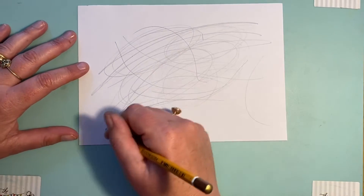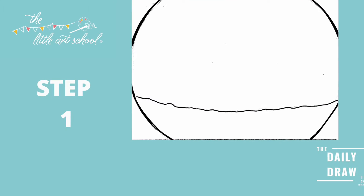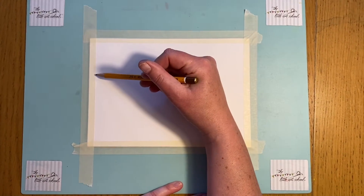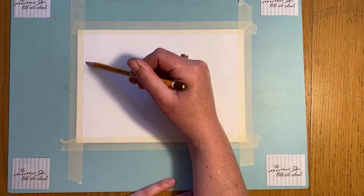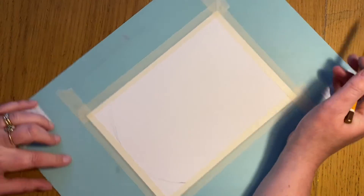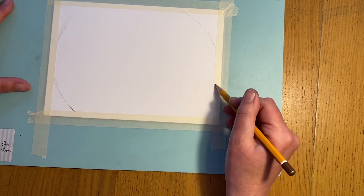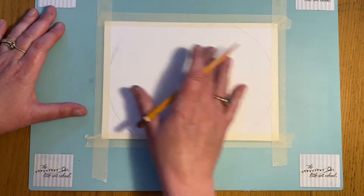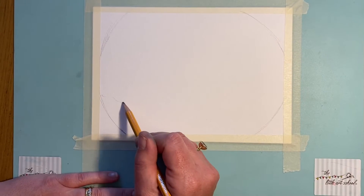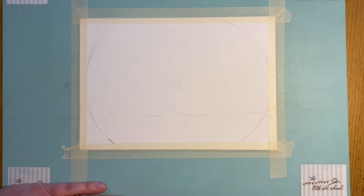We're going to start with our bowl. On each corner we're just going to do a little curve — one there, one there, one there, and one there. See how loosely I'm holding this pencil. We've turned it from a square into our fishbowl. Then we want to put the water line, and rather than just doing a straight line across, you're going to do a little curvy line like that. Just pause and get those first shapes in.